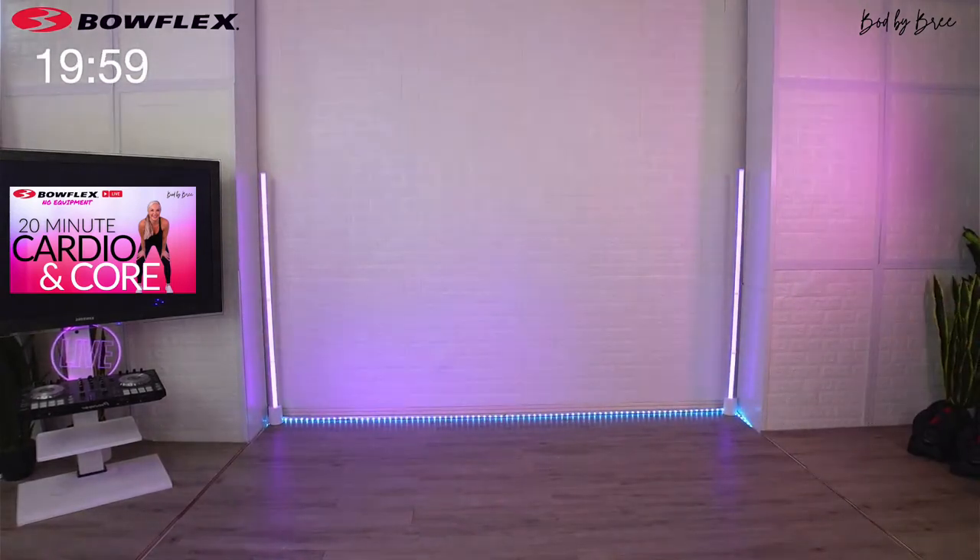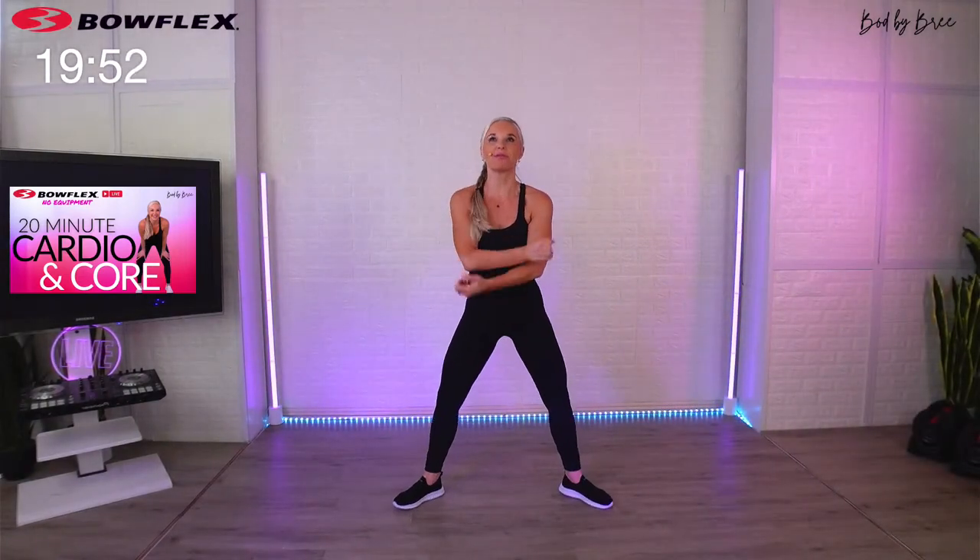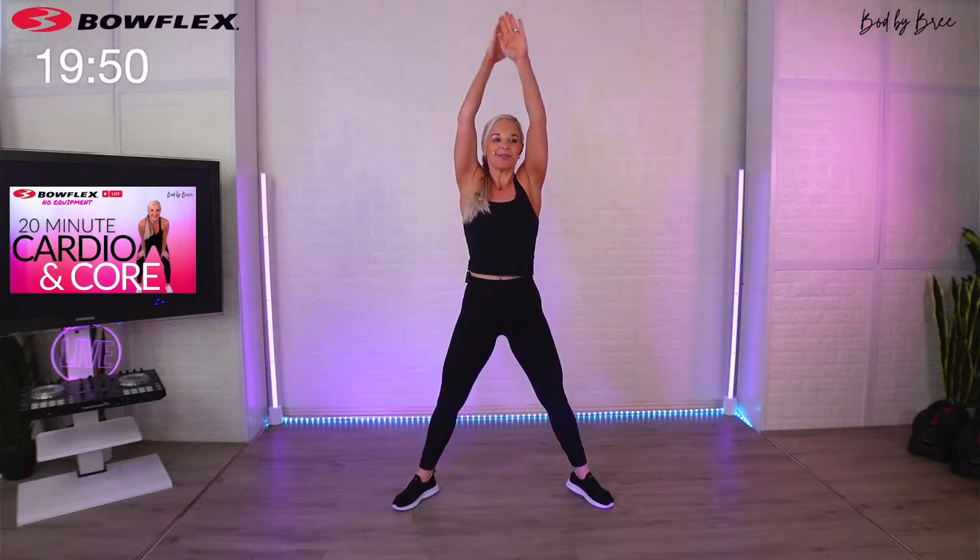If you're doing this on replay, you know the drill. We're going to start with a nice warm-up, so I want you to take a big deep breath in through the nose and exhale through the mouth.